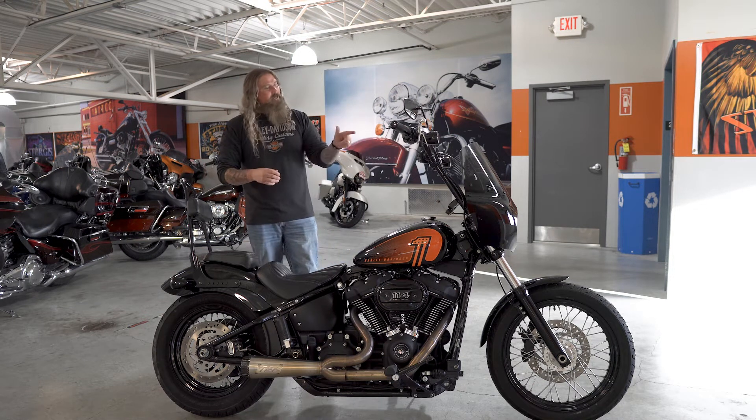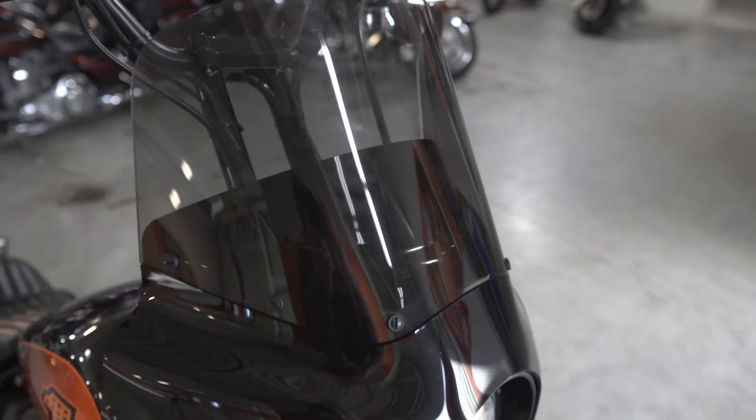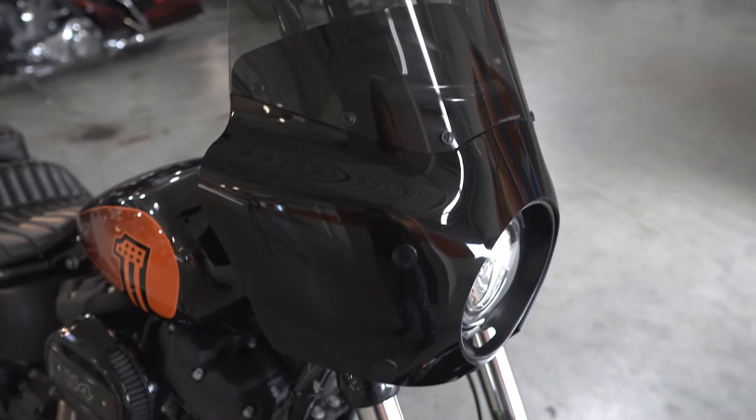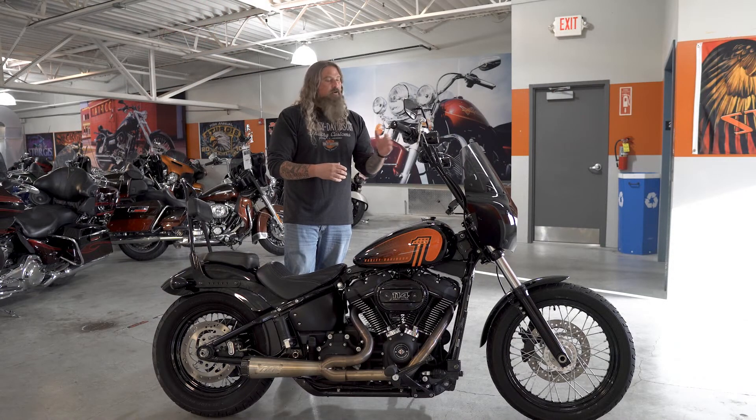Speaking of looking cool, continuing up front, you have the full Memphis fairing out there. It's going to be that club-style fairing — I hate that term, but that's the term. Anyways, it looks very cool on this motorcycle, really ties that whole front end together, really bringing an aggressive look on this Street Bob.